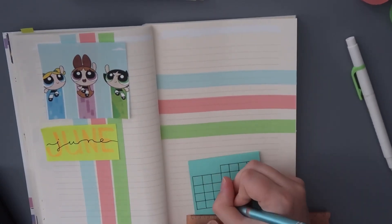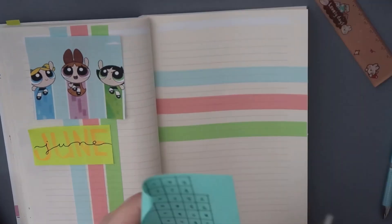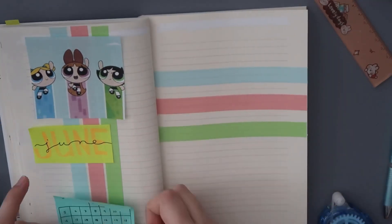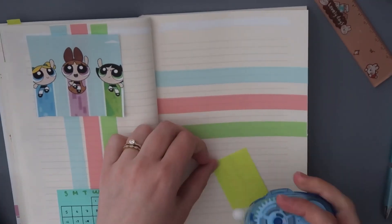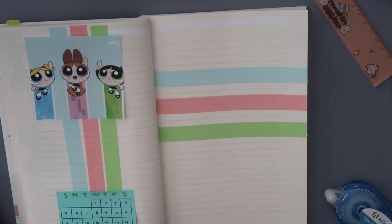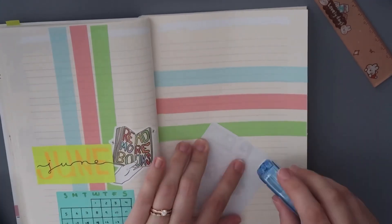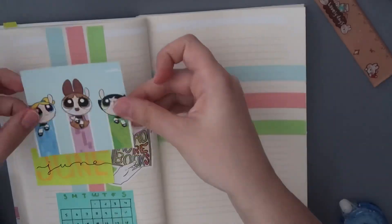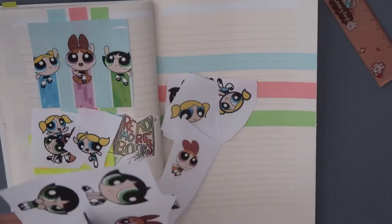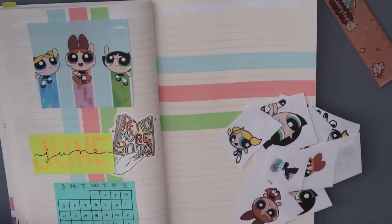I decided to go with a very simple spread. I have a little picture of Bubbles, Buttercup, and Blossom. I drew out the word 'June' and created a little calendar which I'll color in — or put down dots — to represent the days I've read during the month of June. I'm also trying to incorporate all these bookish stickers because I have so many and want to use them in my reading journal.